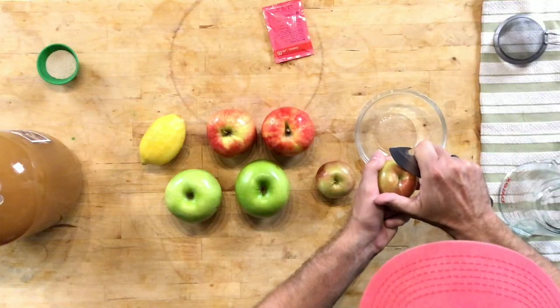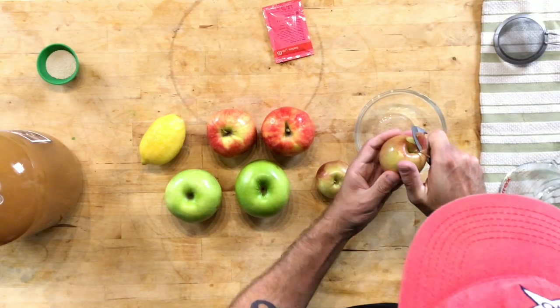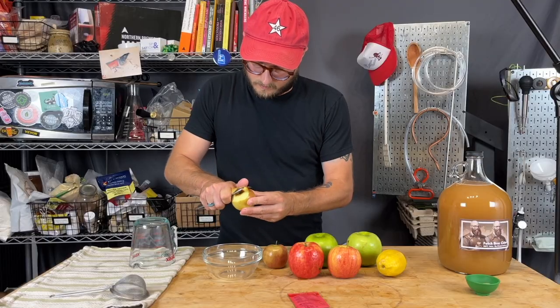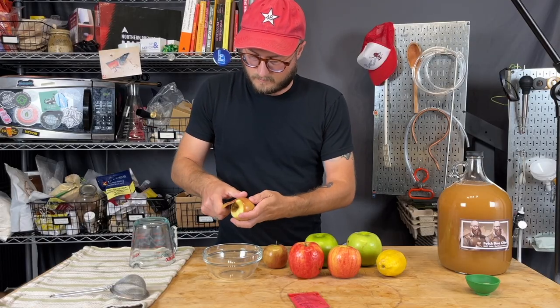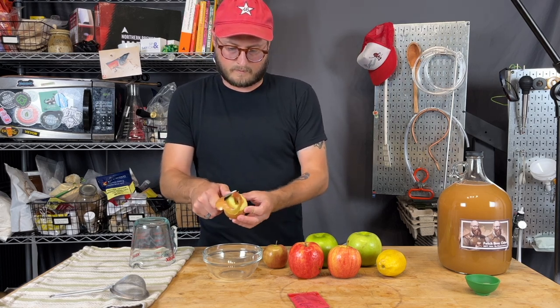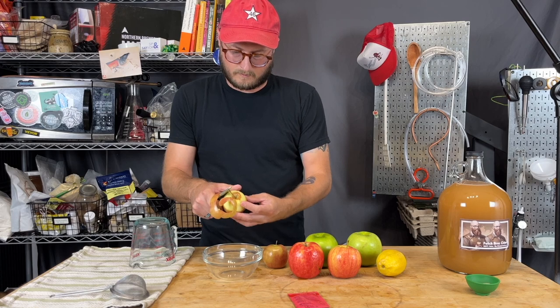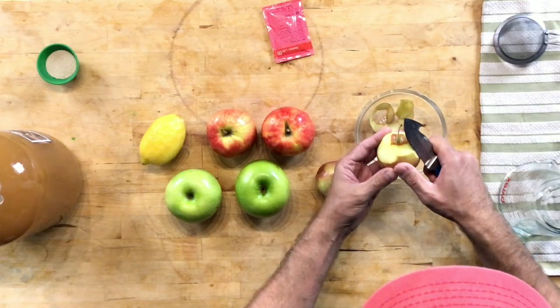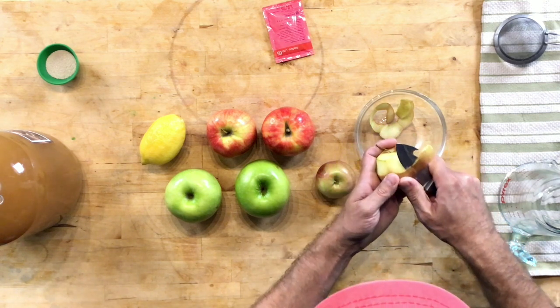This recipe begins with peeling some apples. I decided to use a mix of apples so we get a little bit of nuance from each different variety, rather than just ringing one note by using a single apple variety. Putting the peels in is going to give us some tannin contribution, and since this is a dry cider, it's going to help round out the flavor profile more holistically.